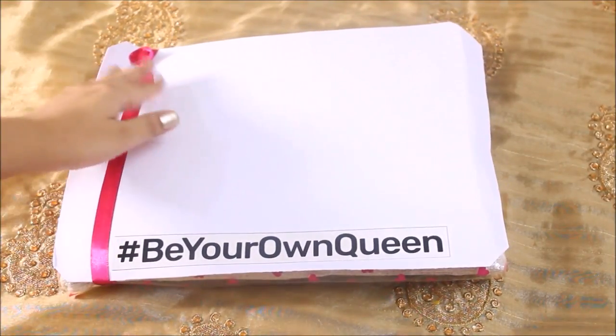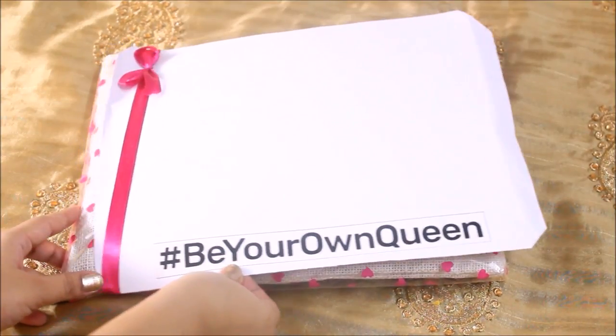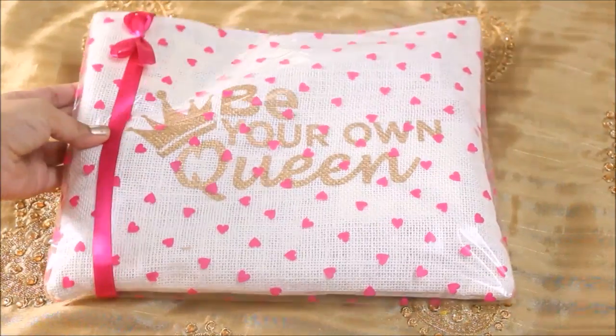Hi guys, welcome to Makeup and Makeup. This is Priyanka, and in today's video I am going to unbox my Zoe bag. The Zoe bag is launched by the Zotezo company and it has around five to six products.